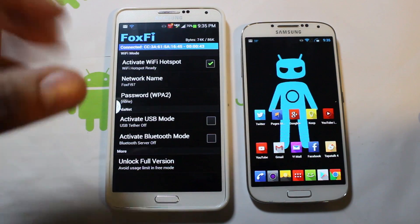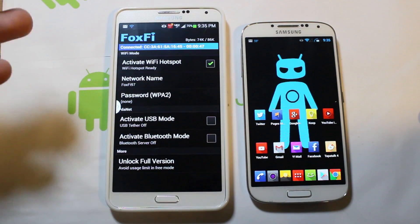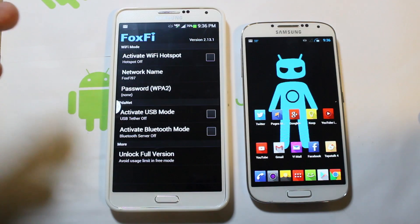It's just stupid easy to bypass what they set up to check for subscription. By hitting the home button, it stays running in the notification bar. It's really hilarious that they even do a check there — you might as well just turn it on for us anyway, Foxfi.